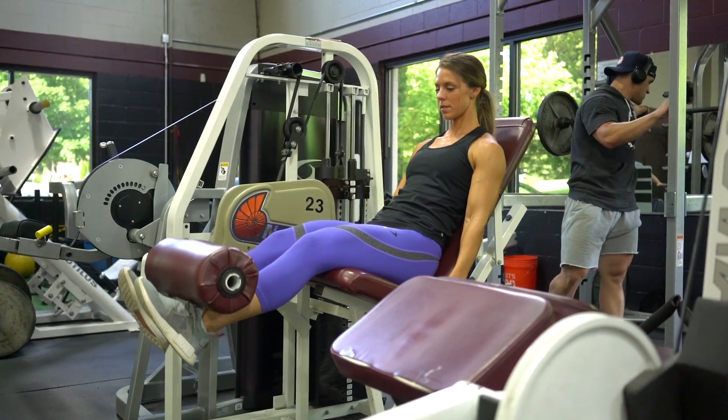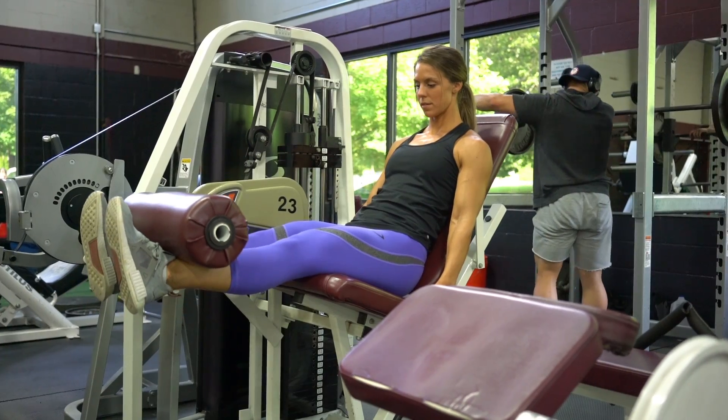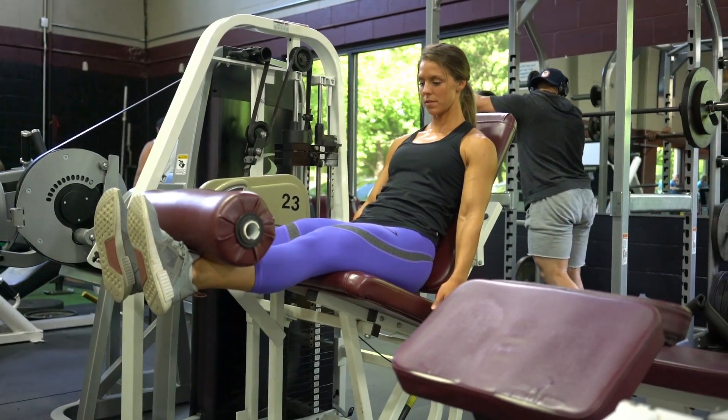For the last 7 reps, start at starting position, then bring the weight to full-range. Squeeze your quadriceps at the top of each motion.